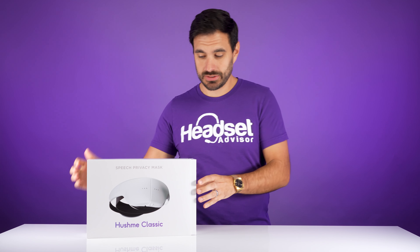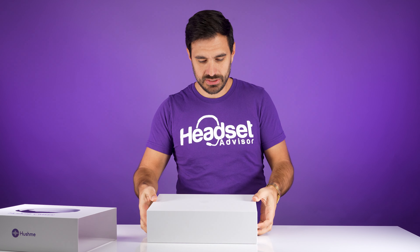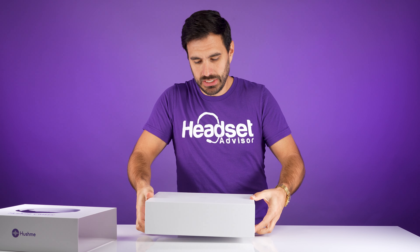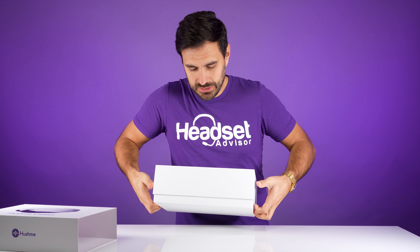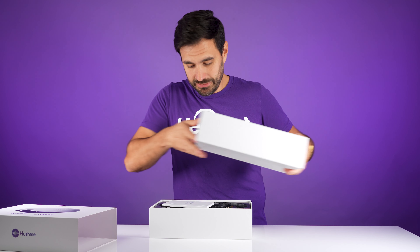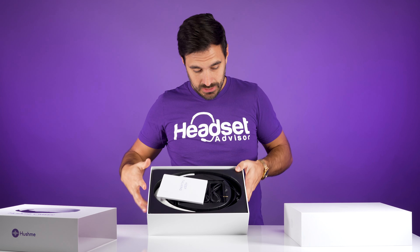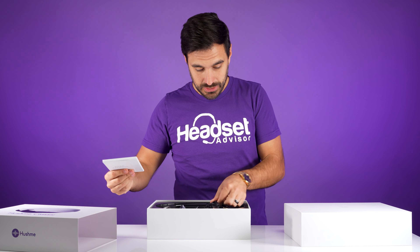Now let's see what comes inside the box. It has a nice sleeve that goes over this hard cardboard box. Let's see if we can slide it open. It has a premium feel to the box. This is what it looks like inside, and it has an array of cables.